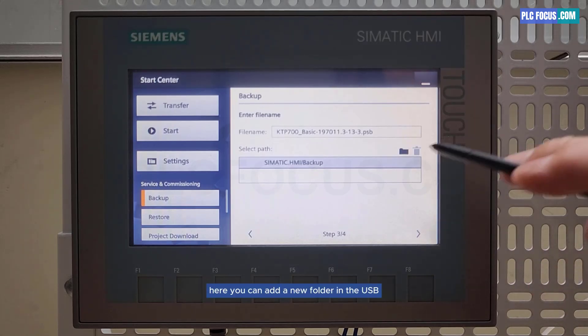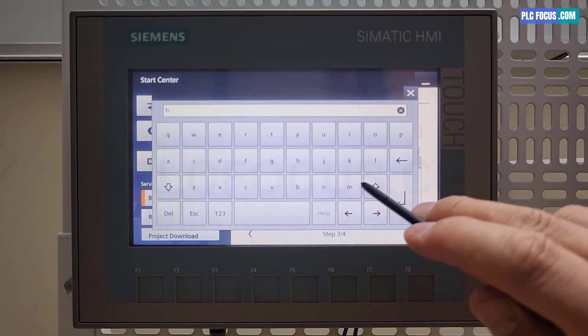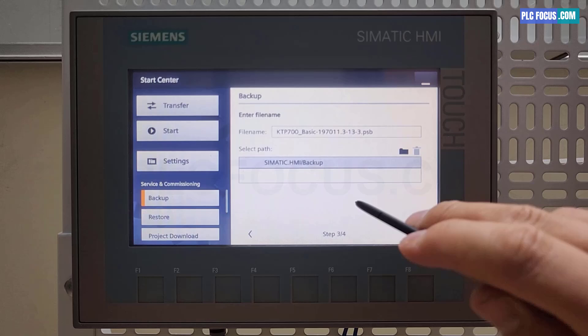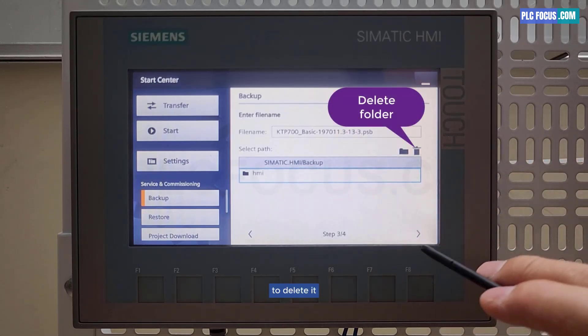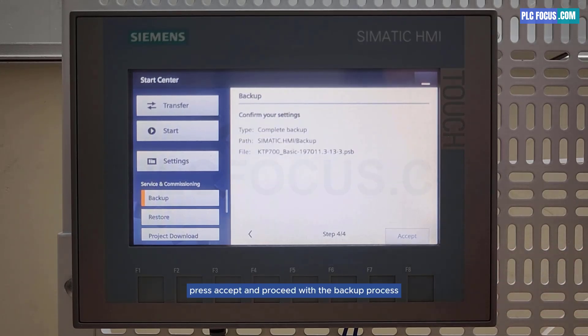Here you can add a new folder in the USB. You can also select a folder and click the trash icon to delete it. Press next, then press accept and proceed with the backup process.